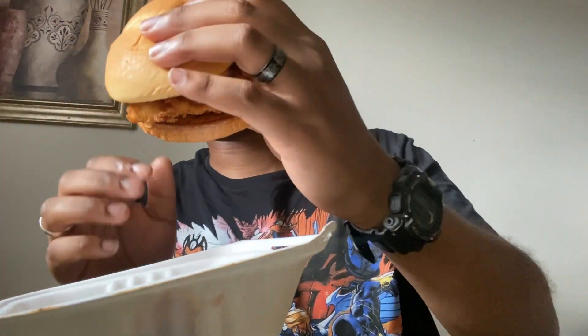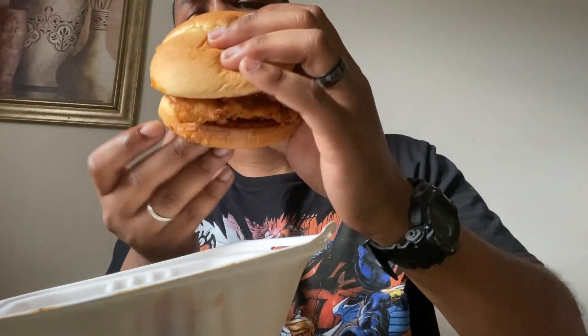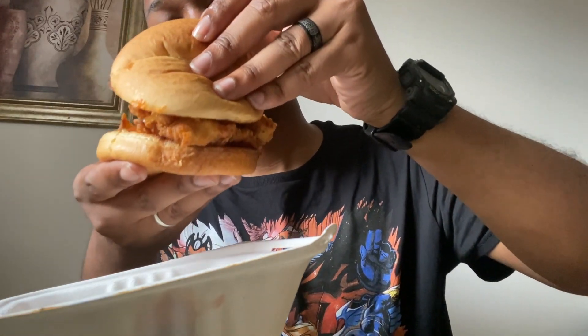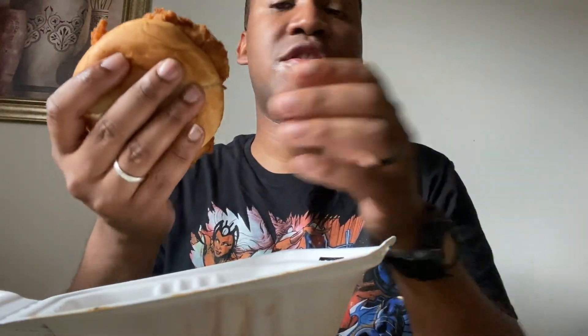All right, now we have the honey garlic lemon pepper chicken. They only got the chicken in here and the sauce — there's nothing else but chicken, sauce, and bread, which I'm not mad at. Some people like a little lettuce and tomato, some people like meat and sauce. I like sandwiches regardless, so I won't complain. Bottoms up.